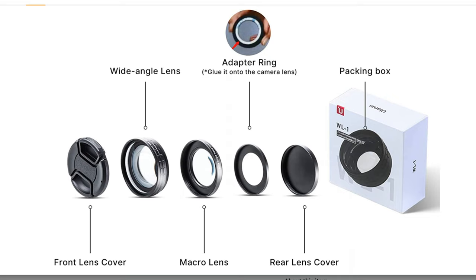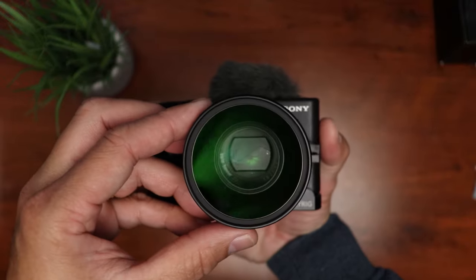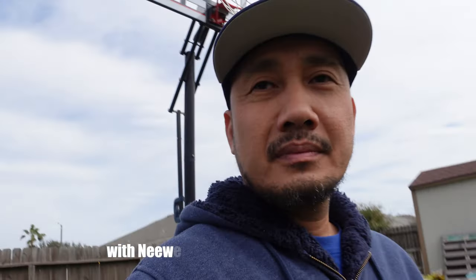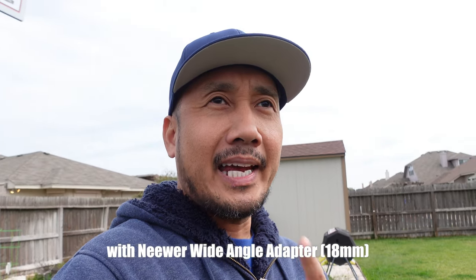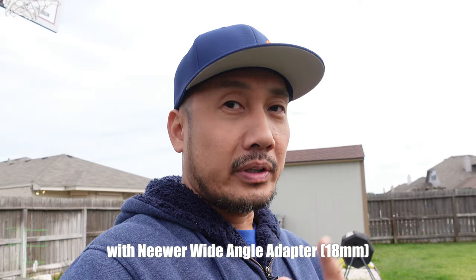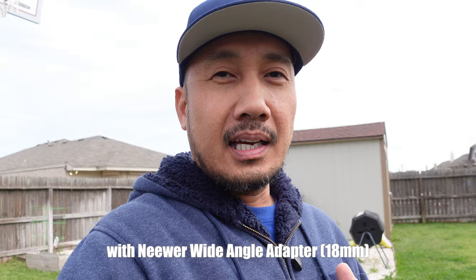Ulanzi released their wide-angle adapter, but I really don't want to just stick something on the camera and hope that it will stay. Well, Neewer released their version and this will clamp onto the camera and be sturdier. This will also widen the 24mm widest view on the ZV-1 to 18mm, which with all the cropping from the 4K recording and the active steady shot will give you roughly a 23mm field of view lens, which should be wide enough for vlogging.